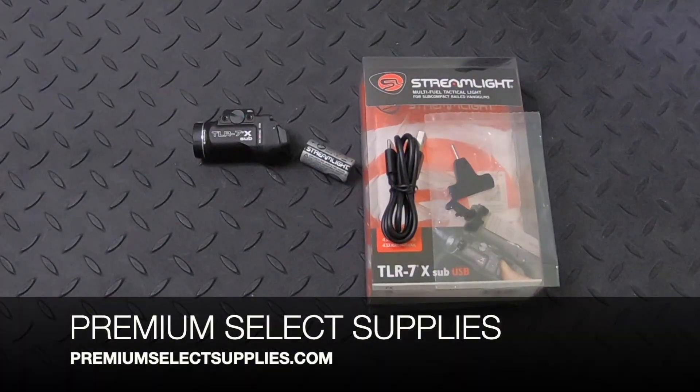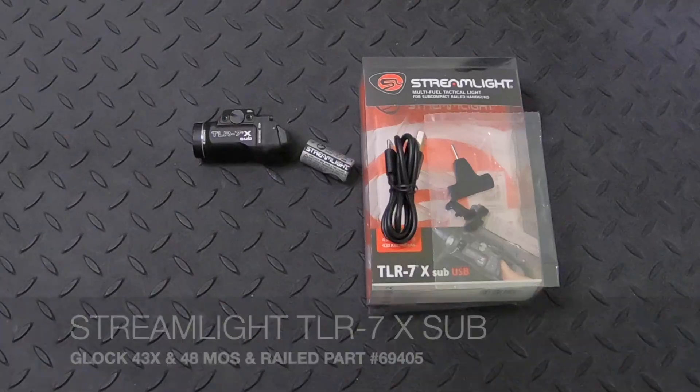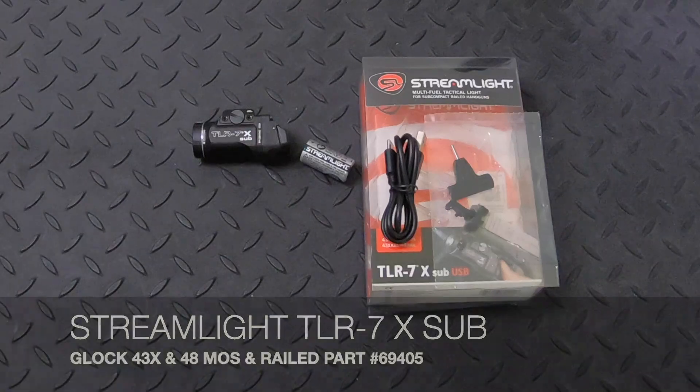Welcome to PremiumSelectSupplies.com. Our latest video is on the new Streamlight TLR7X sub for the Glock 43X MOS and railed, and 48 MOS and railed. Part number is 69405.